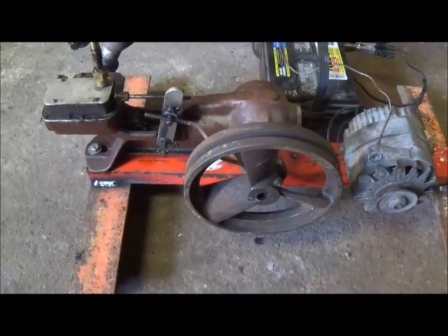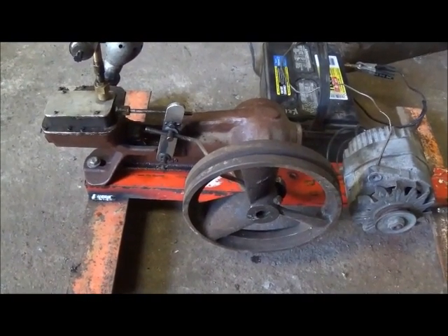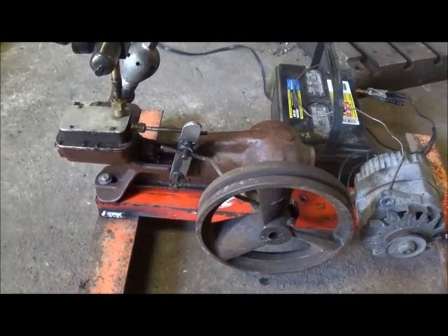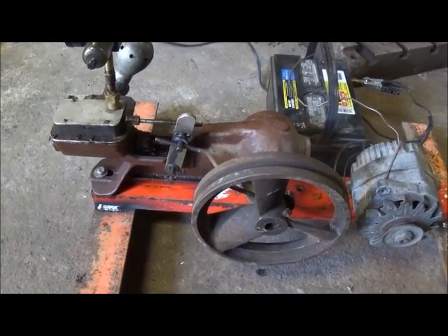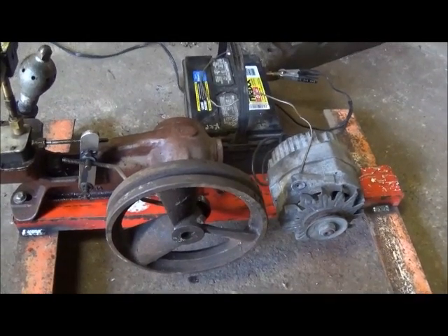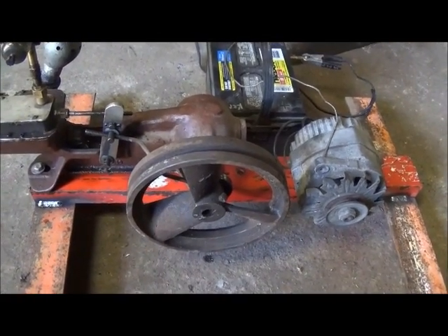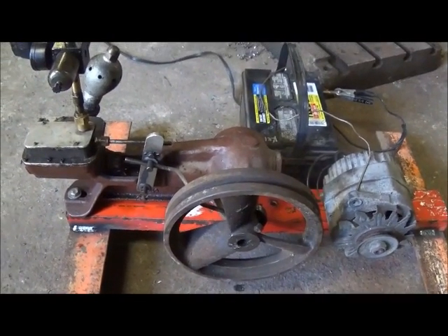Hey folks, this is Jonathan. I want to show you a little project I've been working on. This is a Ho-Mart water pump converted to a steam engine. I've had this for quite a while, but I wanted to see if I could get it to run an alternator. I had belted it one time to a serpentine belt alternator and it seemed to turn it fine, but I really never tried to run one when it was charging.